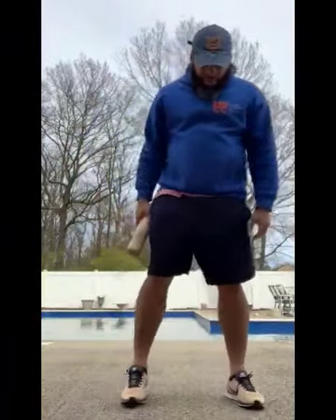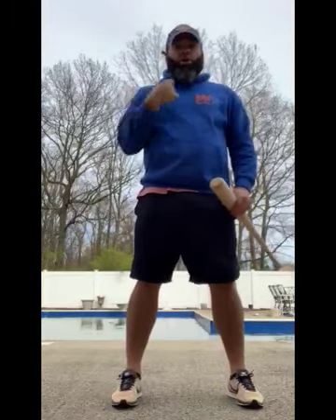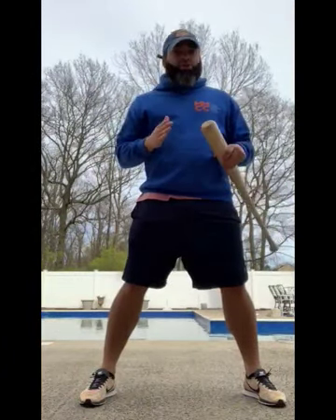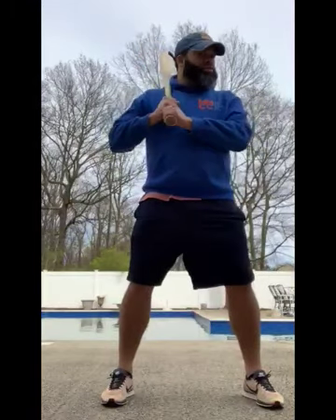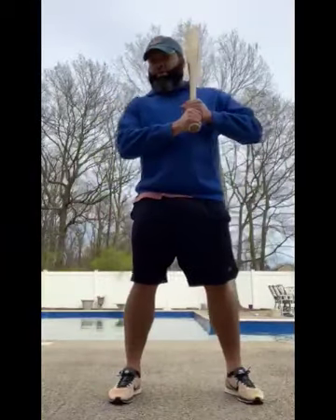Step two: we're going to work on our stance. Your feet are going to be as wide as your shoulders, or a little wider — whatever you're more comfortable with — but they have to at least be aligned with your shoulders. So we have the grip and we have the stance.